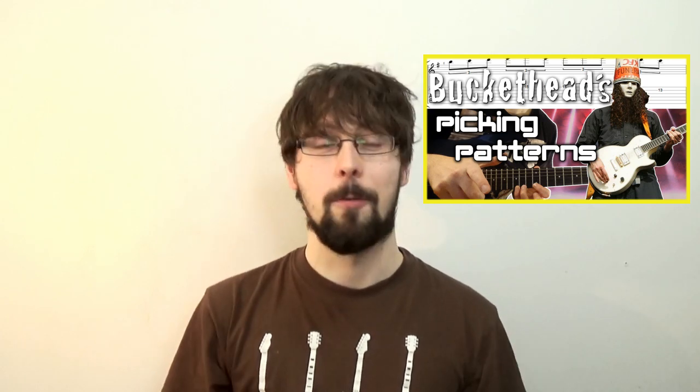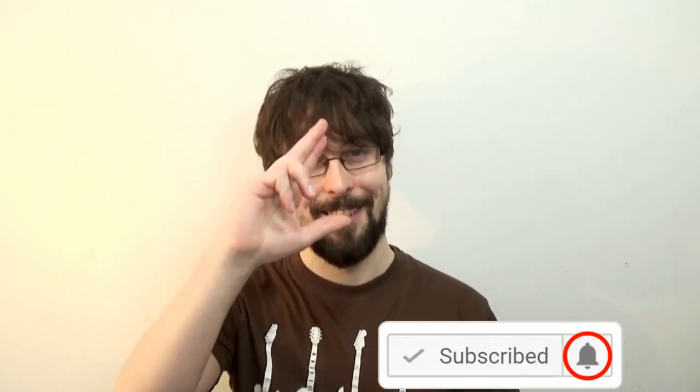That was a brief look at hybrid picking. This has been Quick Guitar Tricks — that's the playlist there. If you want to learn about pick cradling, check out this video here. If you've enjoyed this and want to stay up to date with the channel, hit subscribe, share, like, comment and enable notifications with the little bell on the side, if you feel so inclined. Cheers guys.